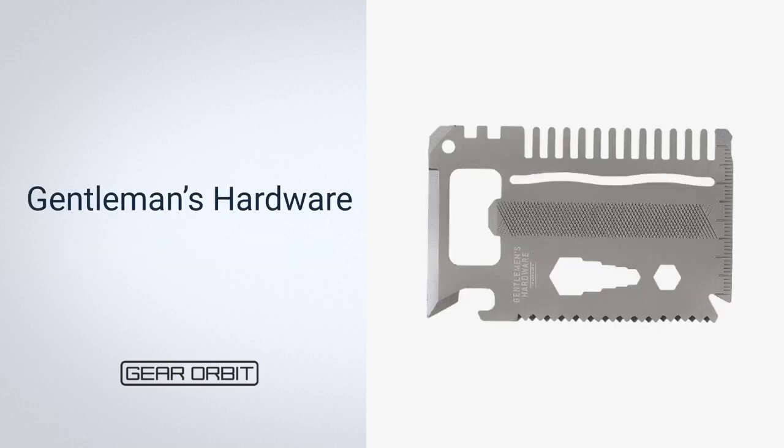Next, Gentleman's Hardware. The products created by Gentleman's Hardware are made to last for years. A handy credit card multi-tool is the one thing you should carry in your wallet at all times. In your pocket, you'll always have everything you need to open a can, crack a cold beer, fix things around the house thanks to the ruler, wrench, screwdriver, and saw blade, and slice fresh fruit. The stainless steel material makes it elegant and long-lasting, so it won't rust, break, or bend.